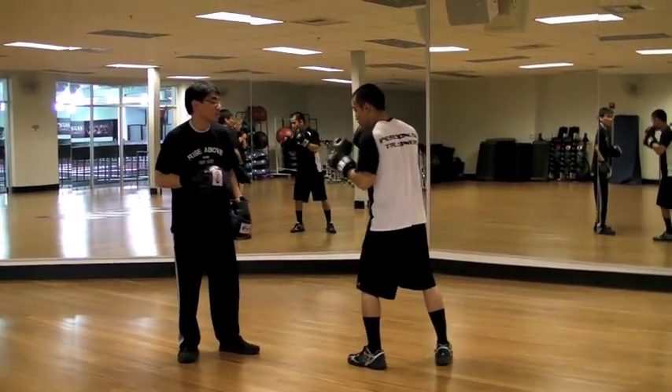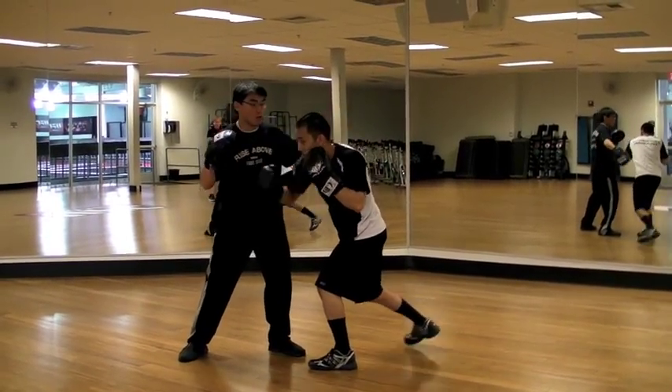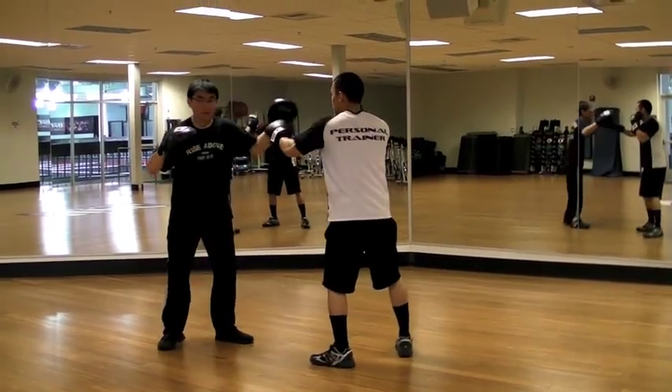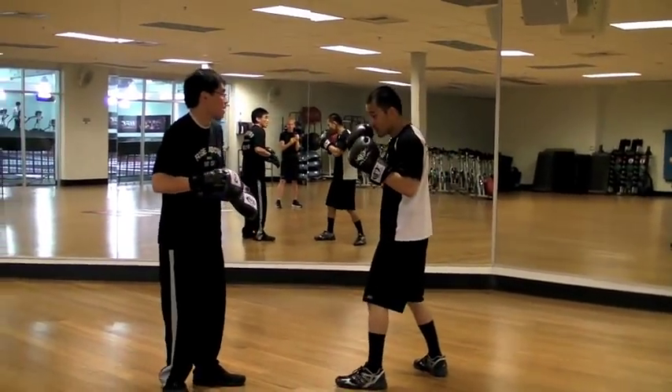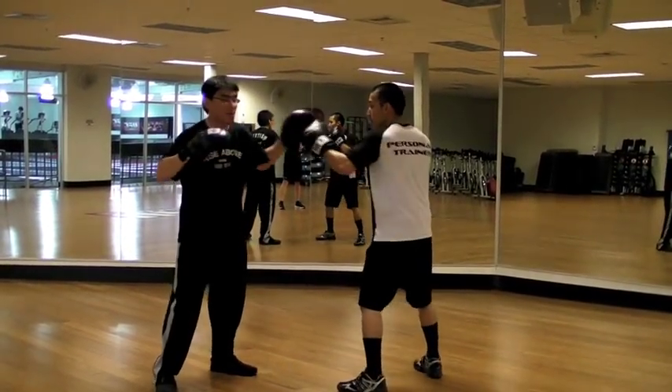So right here I'll say stretch. He steps back, posts. Then he's going to counter with the cross. Off of that cross, he's going to roll under. Cross, foot, cross. And then usually we go back to base after that. So this is stretch: I step in, he posts, counter with the cross, roll under, cross, foot, cross, and then usually back to base.